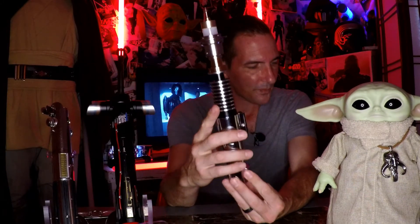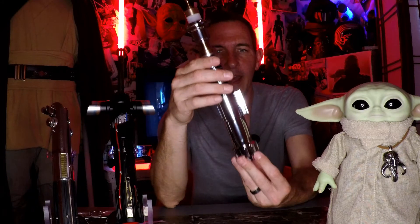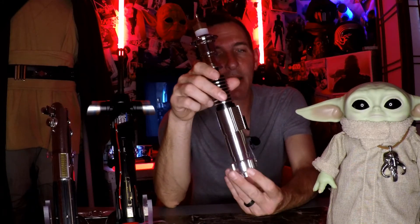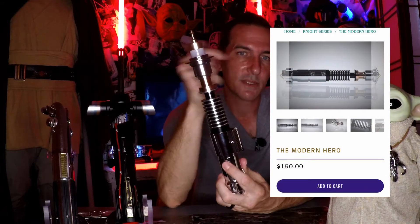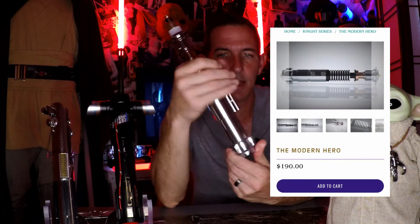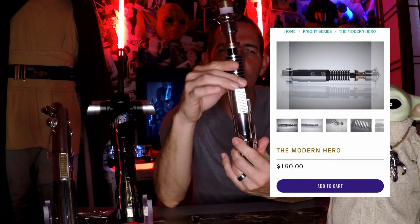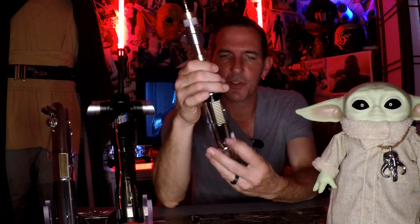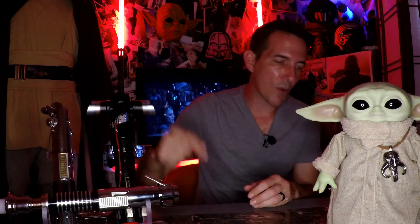Next up is the Classic Hero from Rebel Sabers — a very beautiful saber, obviously Luke's lightsaber. Rebel Sabers also has a version called the Modern Hero, which is basically the exact same lightsaber without the control box. This lightsaber is going to run you $190. There are more accurate versions out there, but for $190 you can be wielding a lightsaber like Luke Skywalker. You can't beat it — Luke Skywalker out the door from Rebel Sabers.